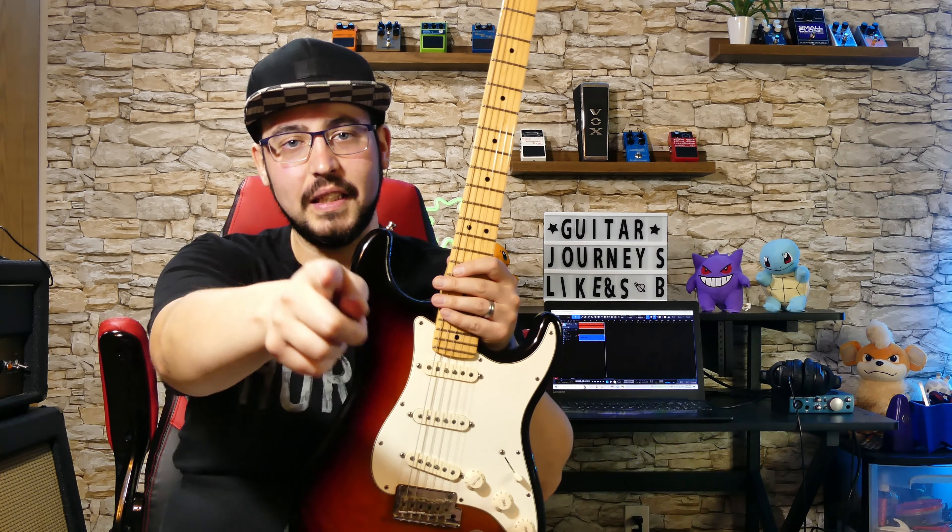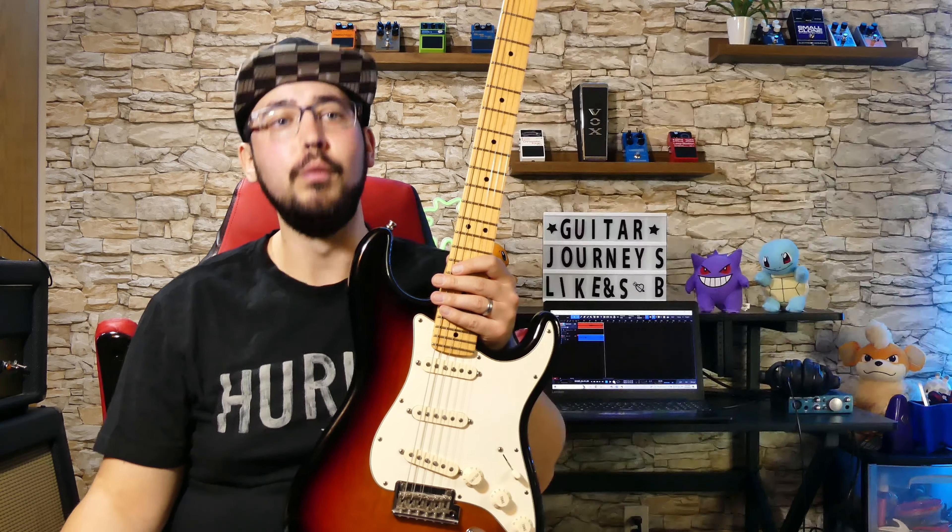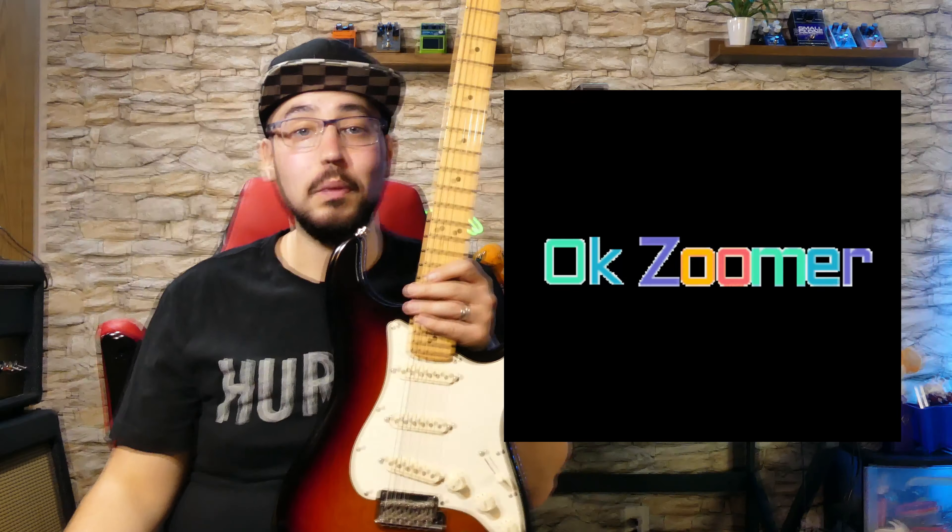The new Tom DeLonge Stratocaster from Fender will have you running to grab your P-Bass to strum power chords so fast that your elbow dislocates. But seriously, if you were a Blink-182 fan when they first came out, your back probably hurts.